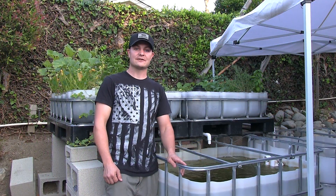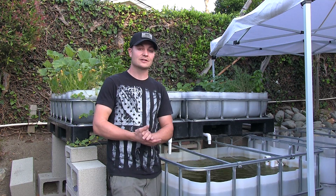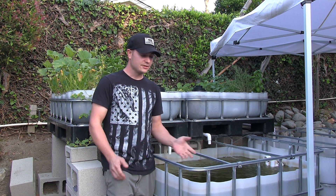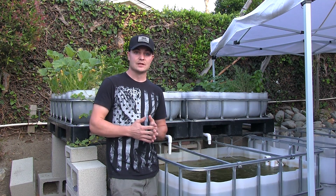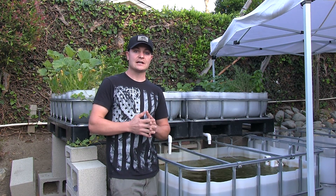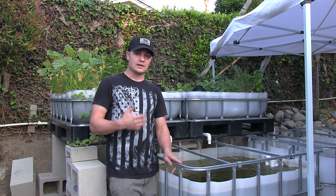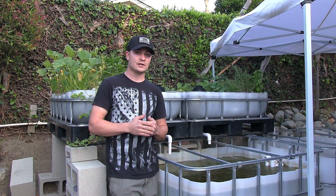Today we're going to talk about how to cycle your aquaponics system. You want to do it first without fish, especially if you use tilapia fish, because they are quite expensive. What you want to do is introduce two teaspoons of ammonia to your system — you can add it to either tank, it doesn't matter — and you want to do that each day until you start seeing levels of nitrite. Once you start seeing levels of nitrite, you're on target and moving in the right direction. Shortly after that, you should be seeing levels of nitrate. Once you see levels of nitrate, then you have a complete cycled system. You can then add your fish, or if you want to continue to cycle it, just slowly add your ammonia and make sure ammonia levels aren't too high, because you don't want to overdo it.